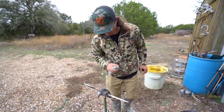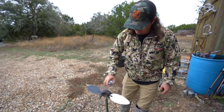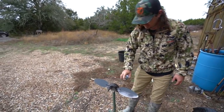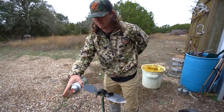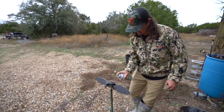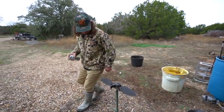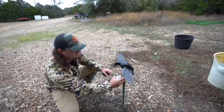Welcome back to another Mulletman episode. I'm spray painting Mojo Doves black because we're about to go see if we can get some crows on the ground. They're everywhere, I can hear them right now. We've got our FoxPro with crow sounds and a bunch of Mojo Doves. I also had a few duck decoys that I painted black too, and we're going to set up in a few different fields and see if we can trick them into coming in.